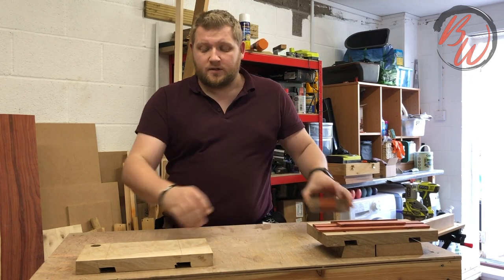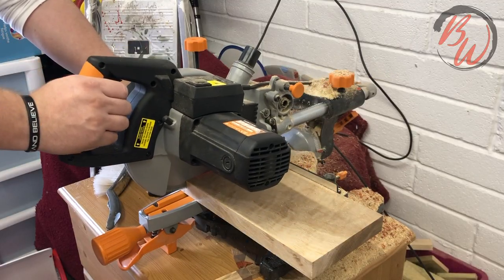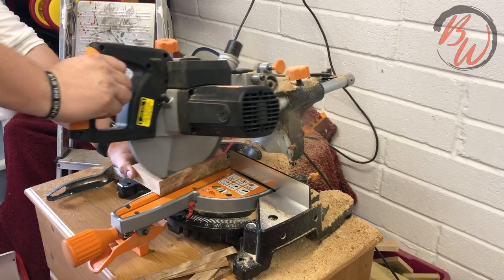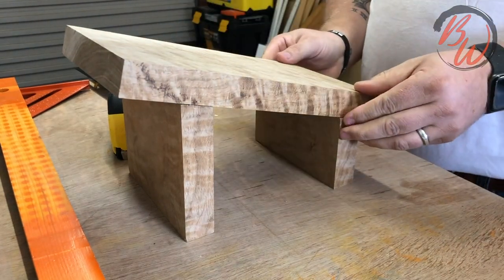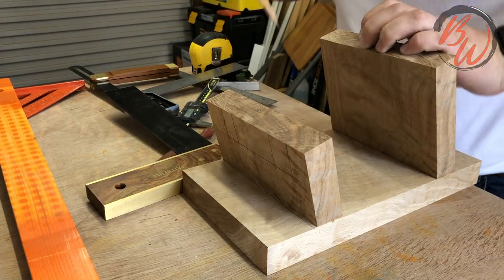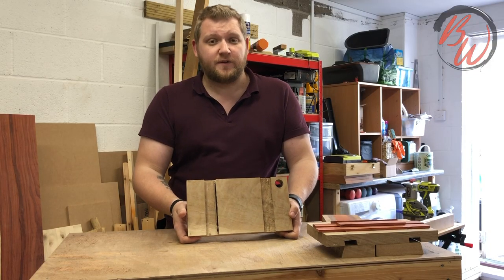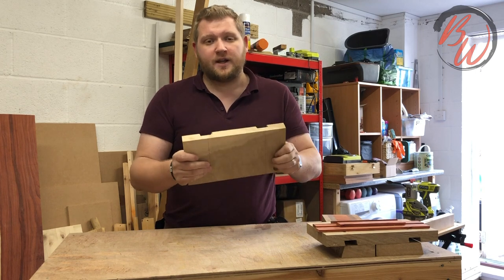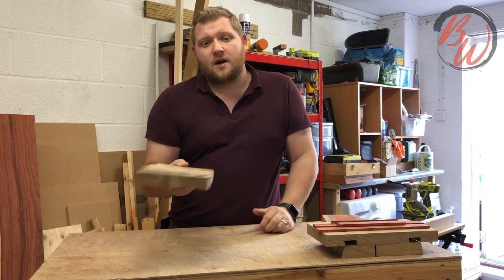So what I did was take a nice chunk of oak. I cut the oak down to size, marked where I wanted the legs to go, and checked how it would look. I cut the legs to get the angle I wanted and see how it felt. I thought it looked good so I marked out the position of the legs so I could cut out the slots.